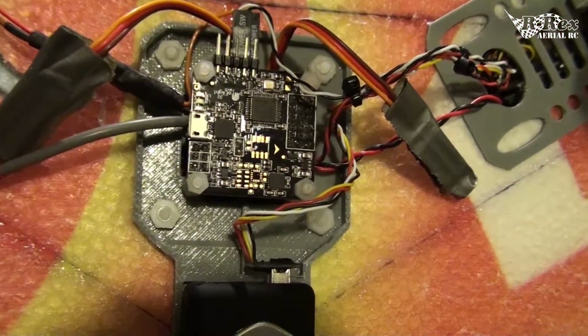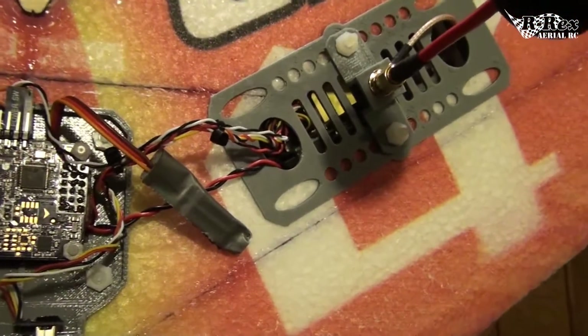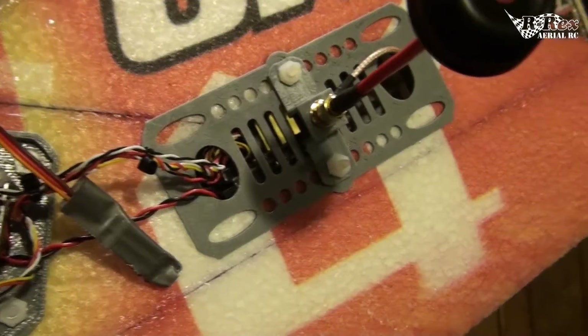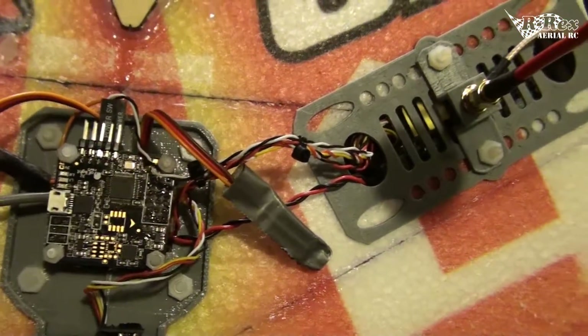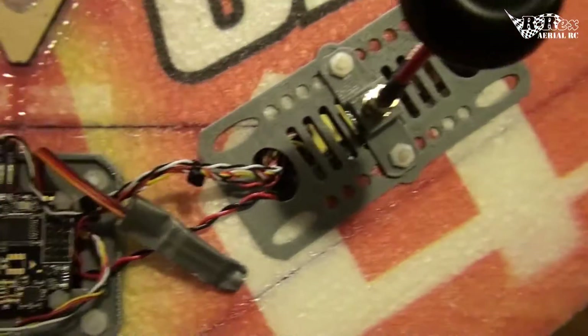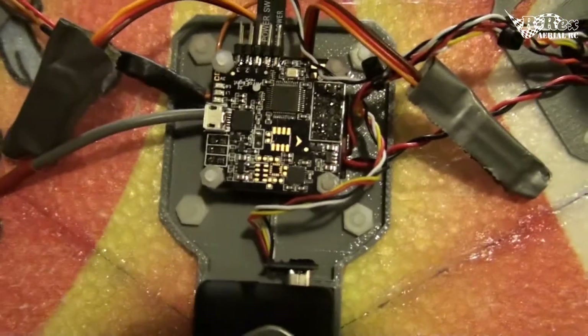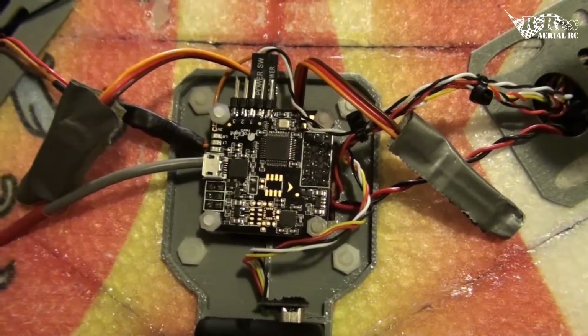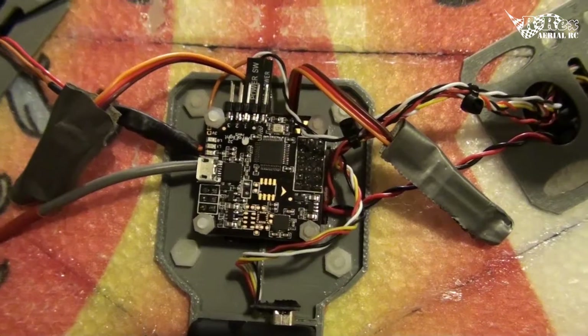Originally I was running a full Naze, but I made a mistake that a lot of other people have made who are running the minimum OSD. I figured the video transmitter puts out 5 volts and the minimum OSD takes 5 volts — why not power the minimum OSD off the video transmitter? Well, that causes feedback to the flight controller and cooks the CPU on it, so don't do that.